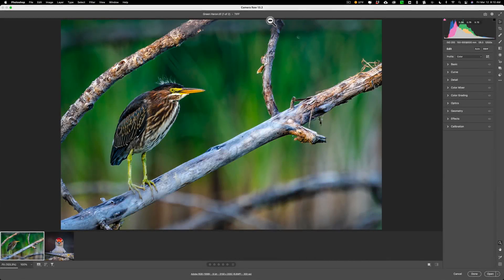Hey guys, this is Anthony Morganti. I am MrPhotographer.com. Today we're going to take a look at a new feature found in Photoshop's Camera Raw called Super Resolution.